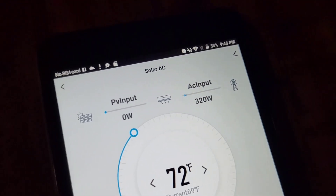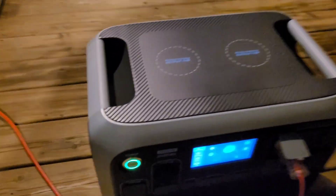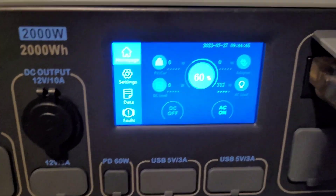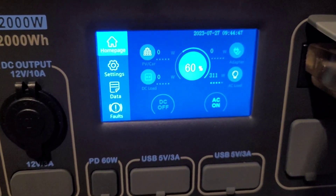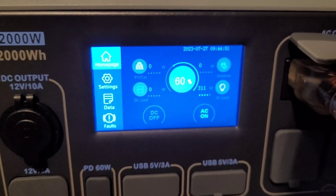At the two-hour mark the AC is still running well. The indoor temperature is now 69 degrees, so the compressor has ramped down — it's only pulling 320 watts. Checking state of charge, we're at 60% at two hours, so right about 20% per hour. As it cools off outside, the compressor is slowing down and we might get more time than I thought.